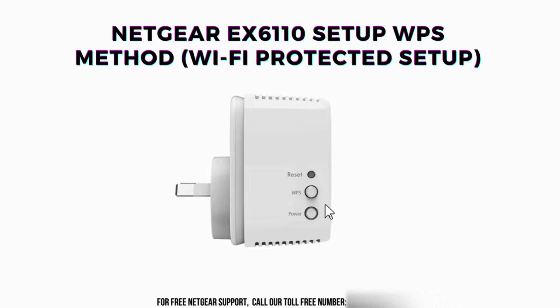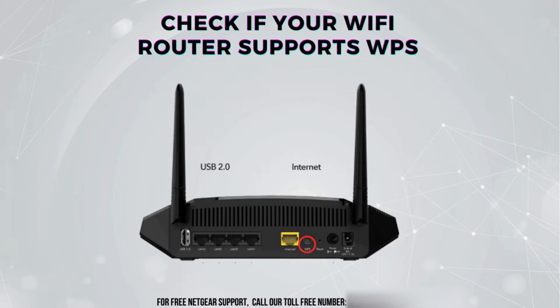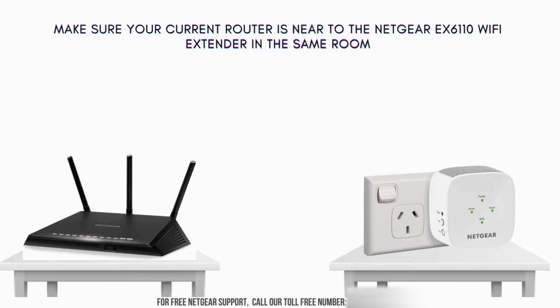Now let's proceed with the Netgear EX6110 WPS setup, or Wi-Fi Protected Setup. It's necessary to check if your Wi-Fi router supports WPS by physically looking for the WPS button on your existing Wi-Fi router. Ensure that your existing router is in close proximity to the Netgear EX6110 Wi-Fi extender, ideally within the same room.